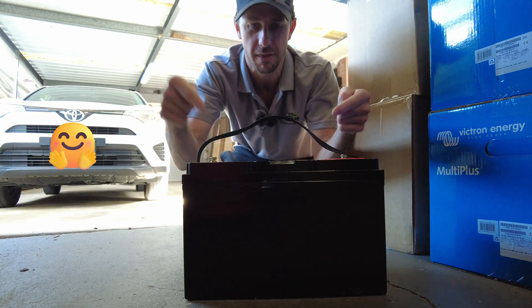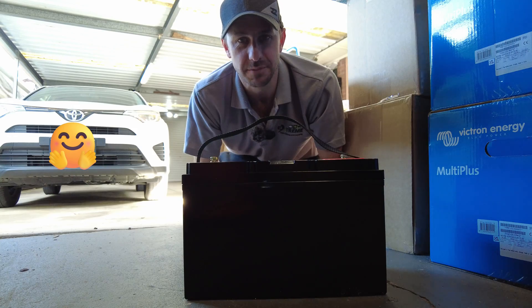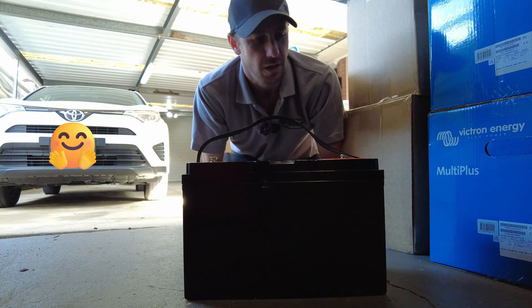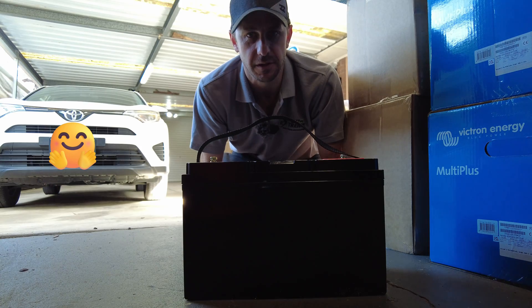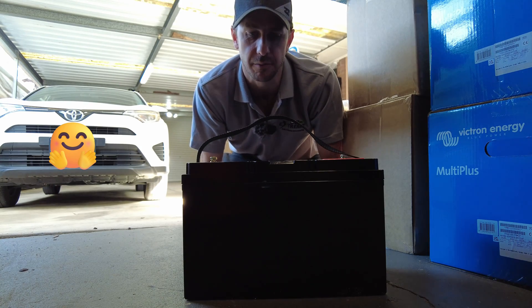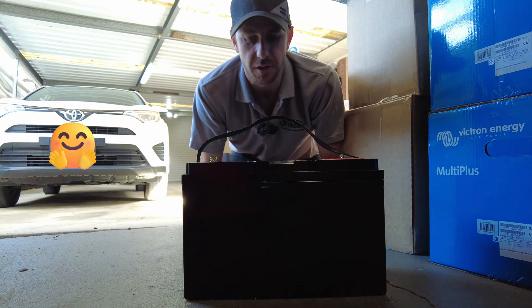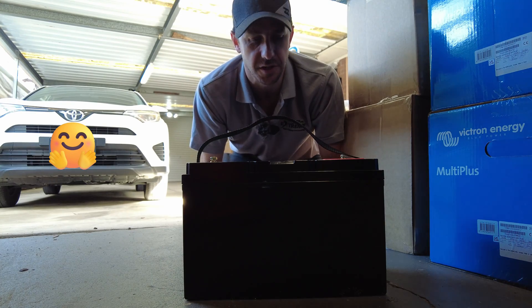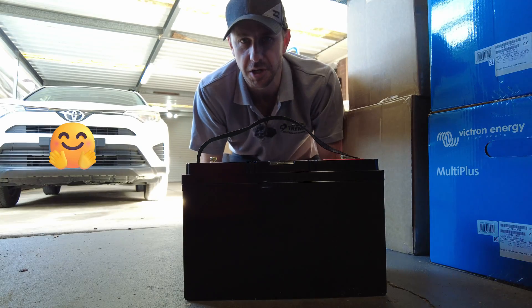G'day guys, check this out - this is the Powerpaw Cub Scout. We are going to do a couple of tests on this little puppy. It is a very small and compact battery from Powerpaw Australia. There's been a bit of a delay getting this video out - I've been absolutely flat out. Hopefully we can put this through some paces and see what she can do, so stick around.